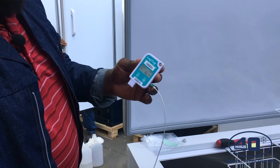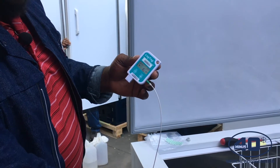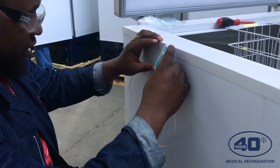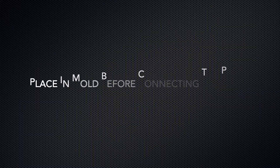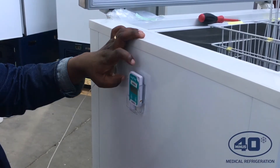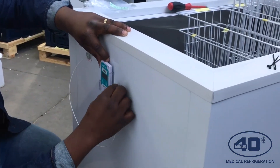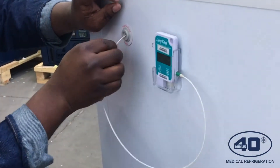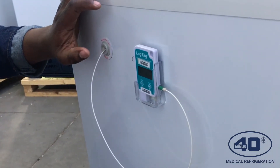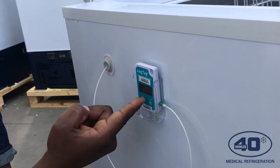You'll start getting your reading, which is 16.1 — that's the temperature inside. Then I just have to slide my lock tag inside the device. You have your lock tag right here, and then you push back the probe — you can put the probe a little more inside. The installation is complete. Because the freezer is not running right now, that's why you're seeing a temperature of 16.1.